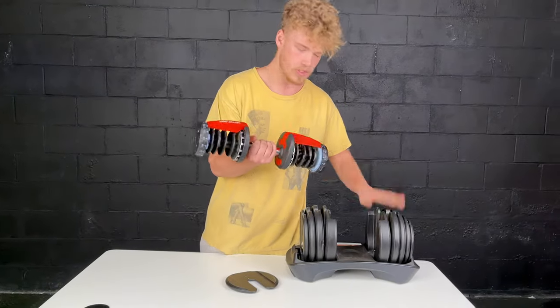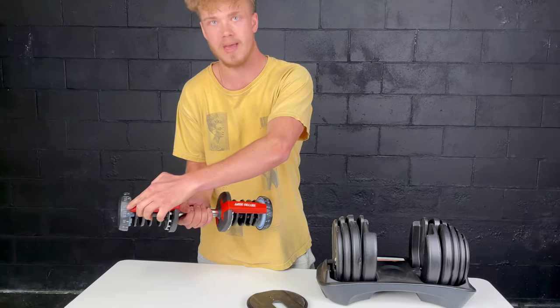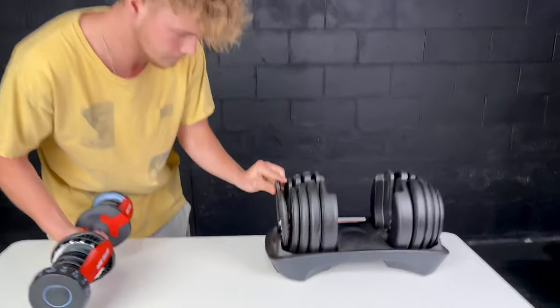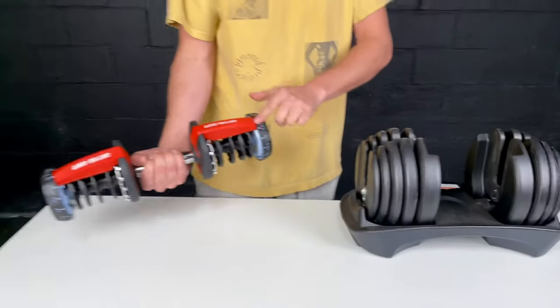You can also do this on the opposite side, and once both weights are switched to five pounds you're ready to reset the dumbbell. Take the plate that has come out and put it back in the holder like so. You can see my dumbbells are both on five pounds each, which is very important.